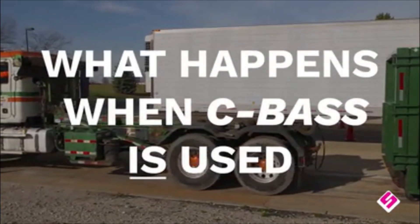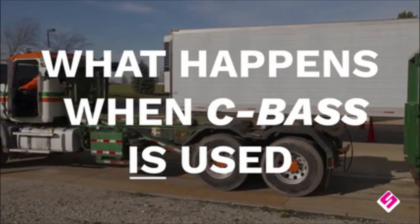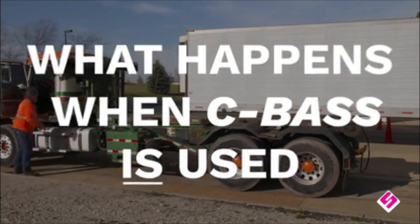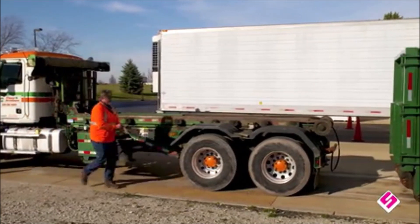If Stuckey's compactor breakaway system had been installed, this could all have been prevented — paying for itself with just one occurrence. Let's take a look at how the CBAS works.